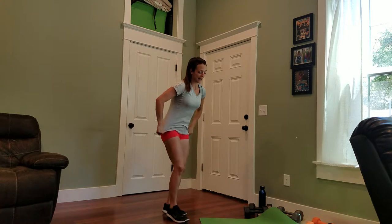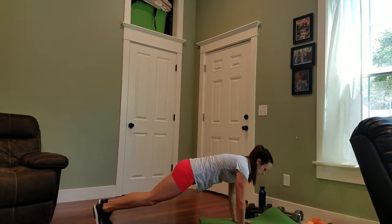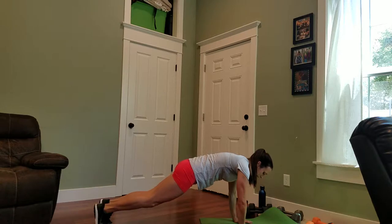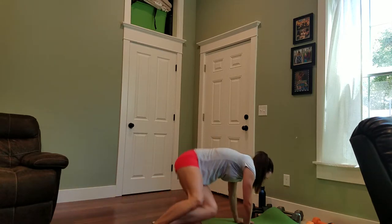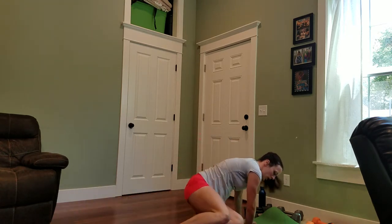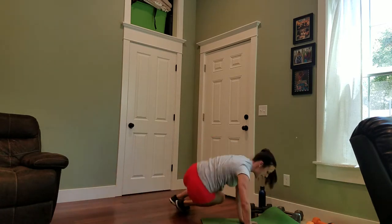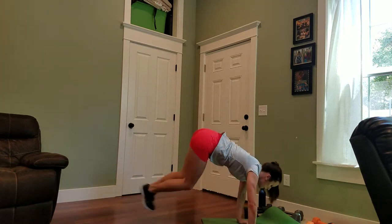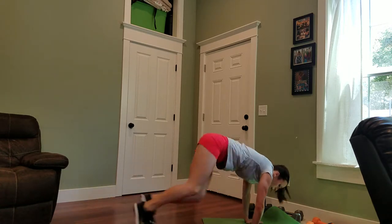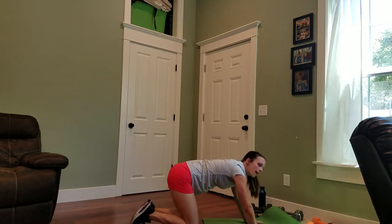Next we have a three-point plank — it's pretty tough. So if you're not ready to do this yet, hold your plank. Fingers are spread wide, abs are tucked in. You're going to go side, middle — that's one. You have 20 here, so you can hold your plank at any point. Halfway. Oh, those are hard. I'm going to say that's the hardest exercise in the circuit.